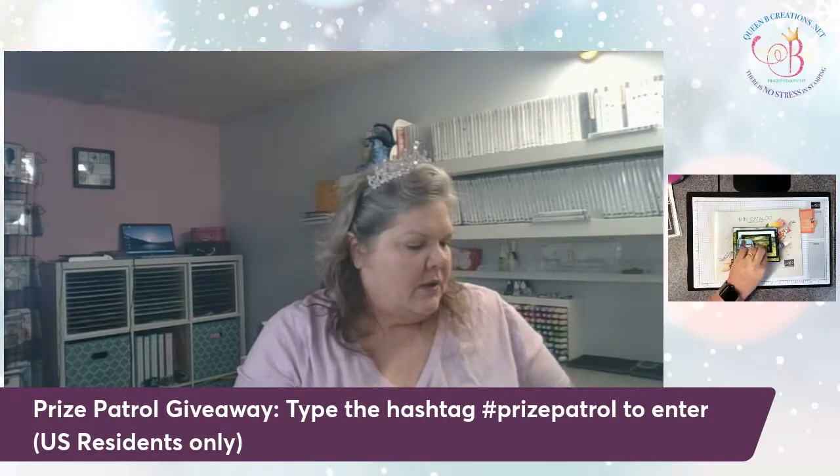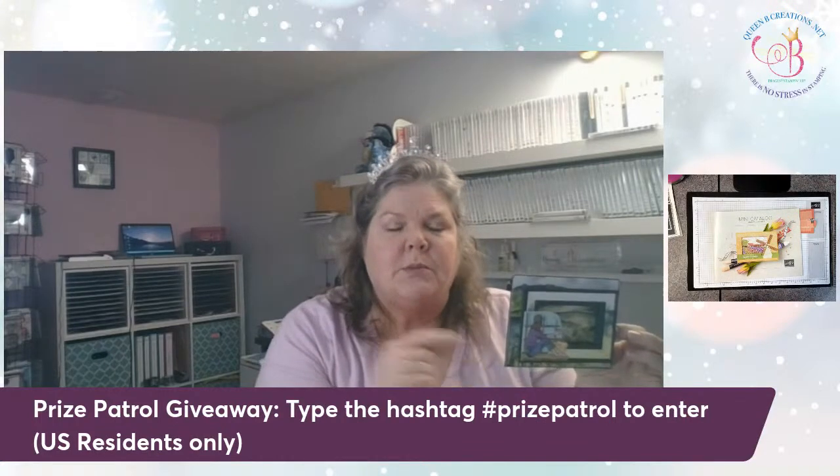Hi, this is Lisa with Queen Bee Creations. I'm here with today's live stream. I am an independent Stampin' Up! demonstrator and I'm here today to teach you a free online class, kind of a sampling of what I do for my customers. If you're watching from the United States, remember to type in hashtag prize patrol to be entered into the drawing that I'm going to do at the end of this video.